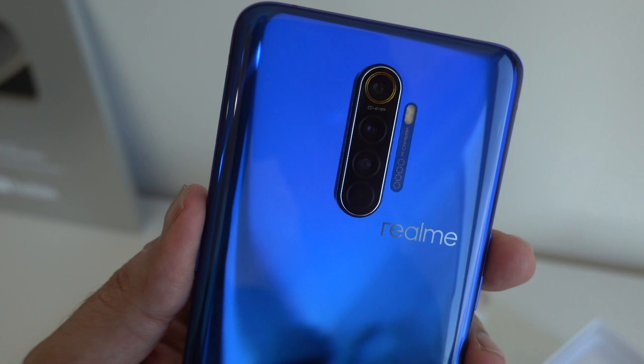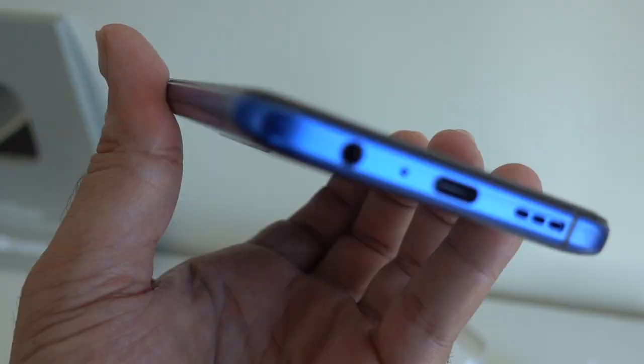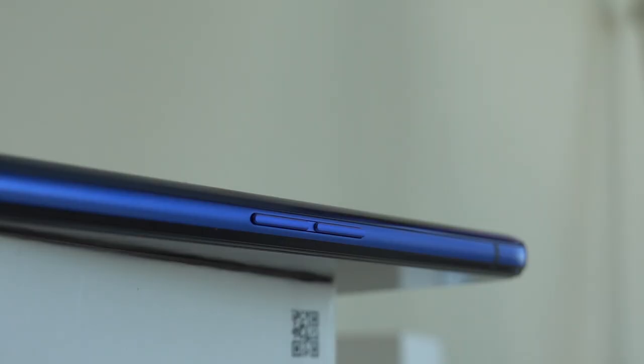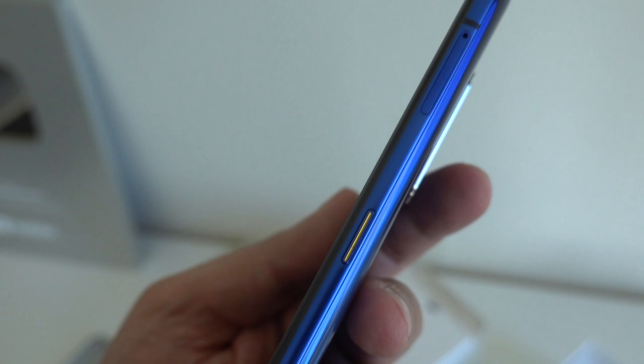Let's have a closer look at the device itself — wow, take a look at that beautiful Neptune Blue color, absolutely stunning, it shimmers in different light. On the back you've got the quad camera setup with LED flash and the Realme branding. Down at the bottom you've got the speaker, charging port, and a 3.5mm headphone jack, which is nice to see a brand including in 2020. On the side there's a volume rocker, and at the top there's a microphone. On the other side you have the power button and the SIM tray.